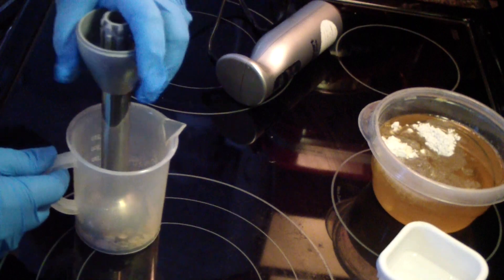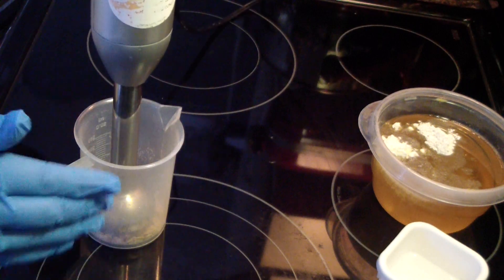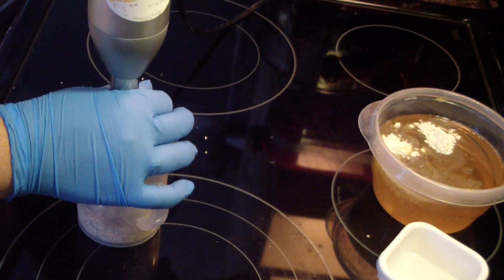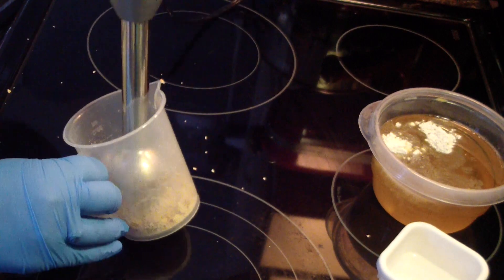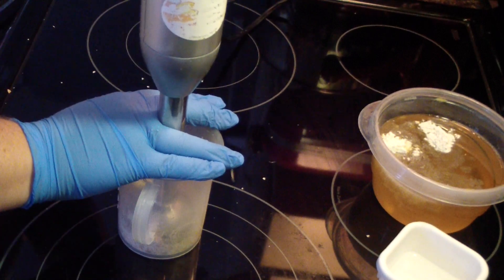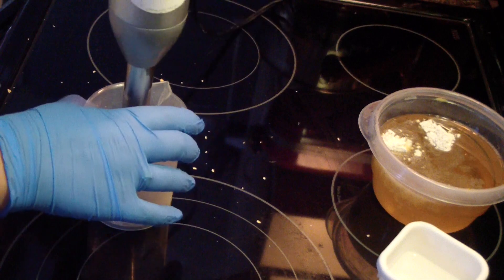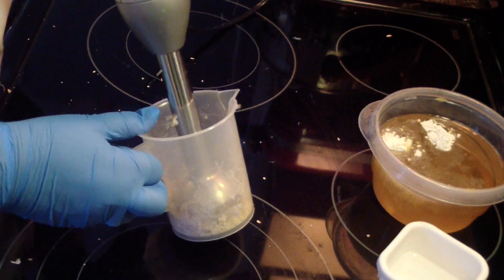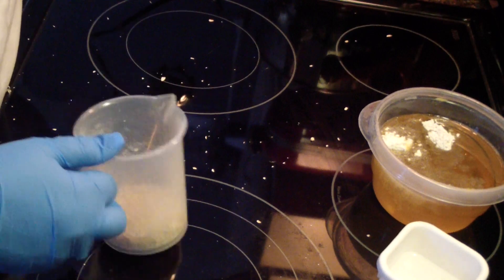Why is it every time I make stuff I have one lonely gnat that wants to drop in? I'm going to cover my hand over it so they don't pop out like they just did. Well, I was hoping to prevent that, but you know. Oh well. Let's clean the mess up.